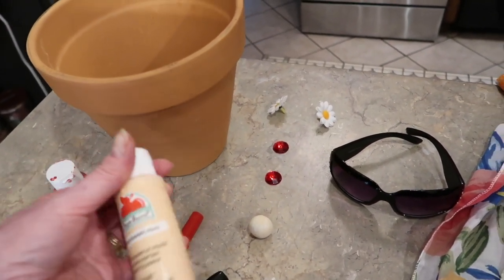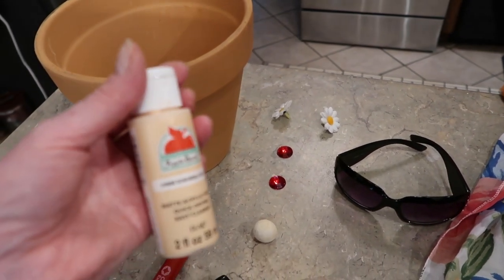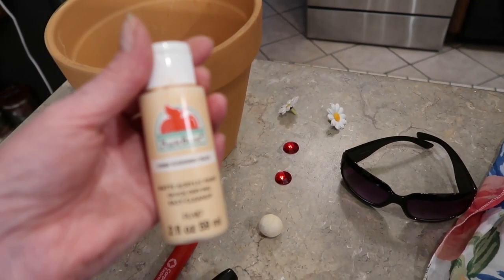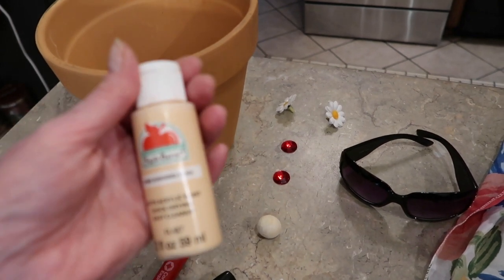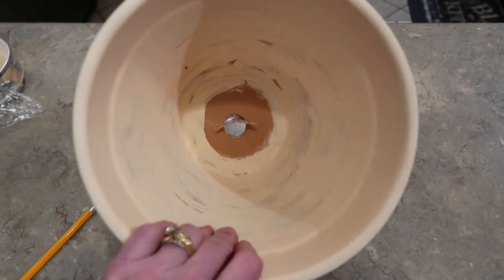I'm going to use both paint and markers, but the first thing I need to do is paint the whole pot a flesh color. I'm going to use Apple Barrel Sun-Kissed Peach and give it a couple of coats. Alright, I've got my pot coated in the flesh color — I just did a little swipe inside too, though you're not going to be able to see that anyway.